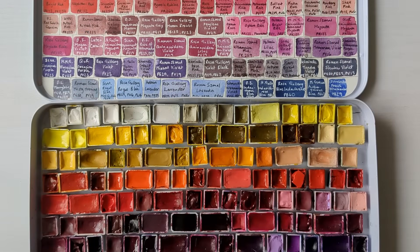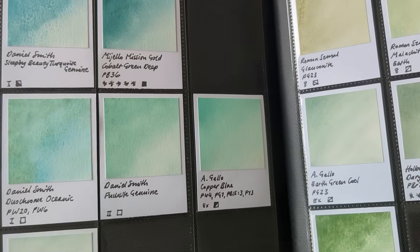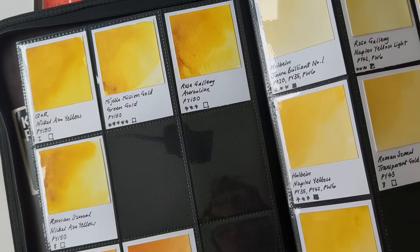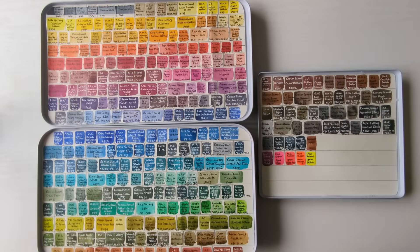So now my tins are a mixture of half pans and whole pans. It's quite nice because now they're in exactly the same order as all the paints in my swatch folder. Instead of having them spread out across four tins, which are Derwent pencil tins, I've now got them in these three. But it did mean that I needed to redo all these swatch cards — I put on an audiobook and I really enjoyed myself.